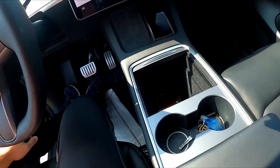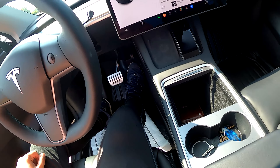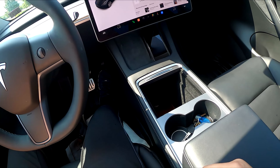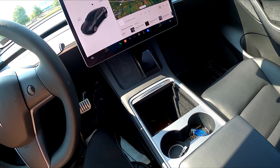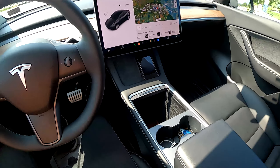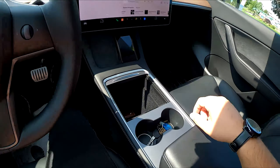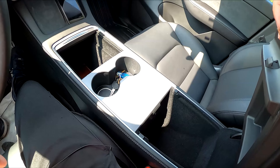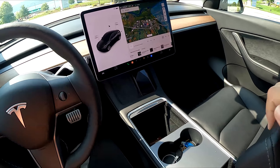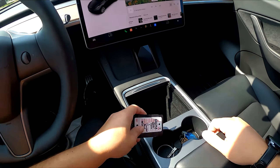I'm going to go ahead and open up the door and have a seat. You'll notice there is a gas pedal and a brake pedal — you can drive it like a normal car if you want, you can change the settings in the screen. Today I'm going to be trying to utilize one-pedal driving. In order to turn the vehicle on to drive it, you have to take the key card and set it in the little area right behind the cup holders for a second. That's what you would have to do to unlock the vehicle to drive it — you just have to set it here and you're good to go.